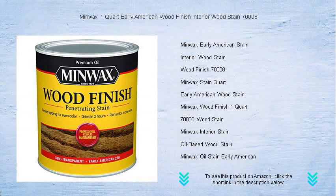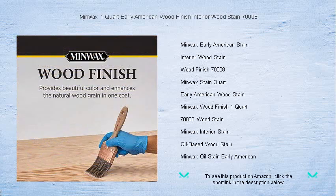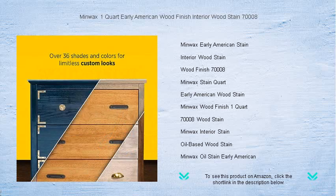Bring out the beauty of natural wood with Minwax one quart Early American wood finish interior wood stain 7008 — the perfect choice for your interior staining projects. This premium quality stain applies easily and penetrates deeply into the pores, enhancing wood grain with rich, long-lasting color. Whether reviving an antique, transforming your kitchen cabinets, or finishing a custom piece.